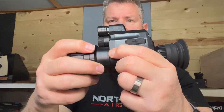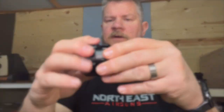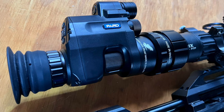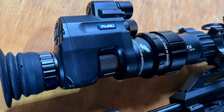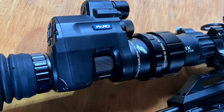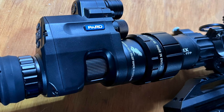It uses the PARD's little lever. When you set it up on your scope, you back this out, slide it over the ocular bell, and then tighten it down. Here's what it looks like added onto a scope — in this case, my Element Optics Helix, the 4-16 first focal plane. One of the advantages of using a night vision add-on like this is that you get to use your scope's normal holdover points, or if you dial for elevation, you get to use your own turrets. That's actually pretty sweet.